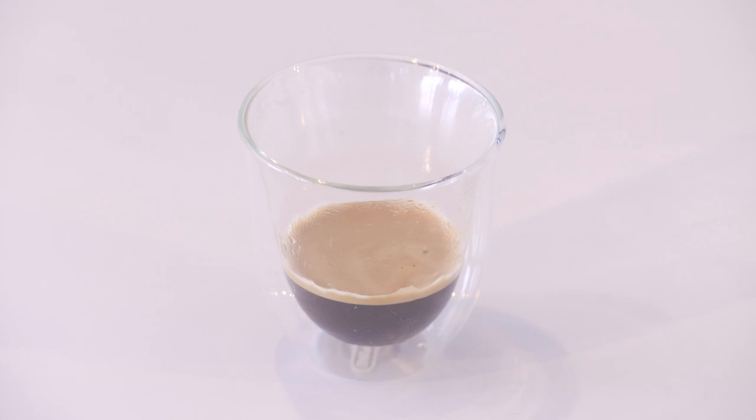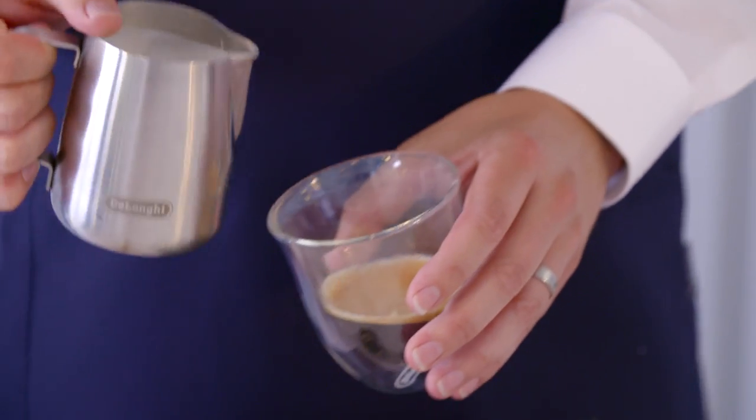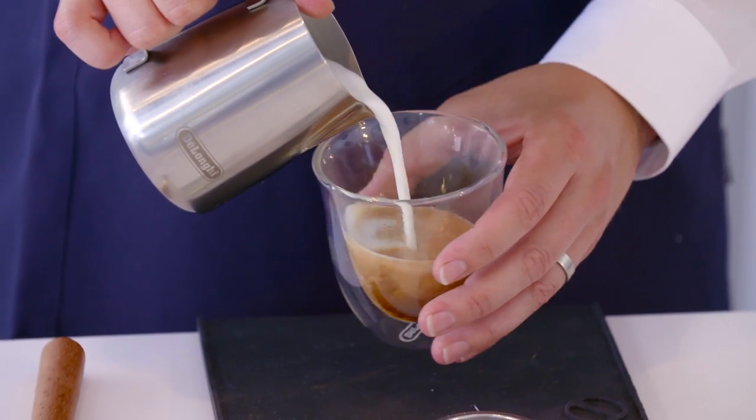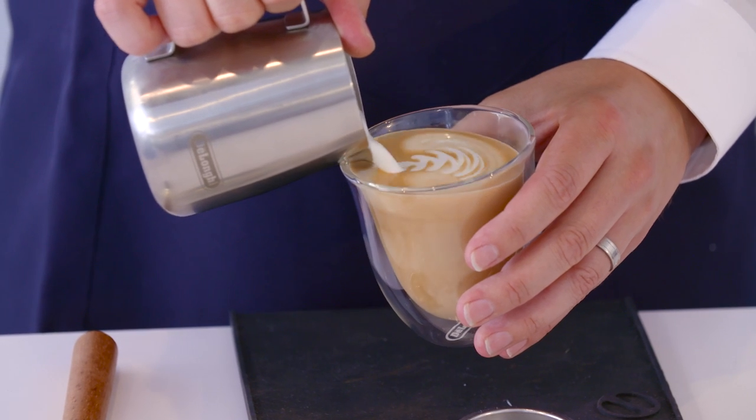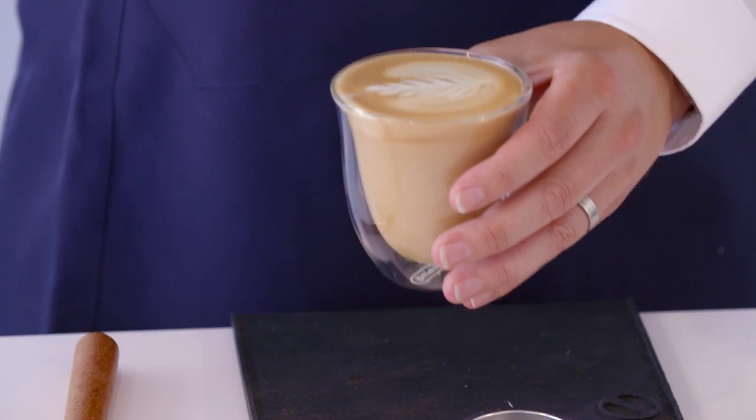The last coffee we're going to do is a rosetta. The rosetta is your classic coffee shop fern. Simply pour into the middle of the coffee, pulling up that crema. Then wiggle the jug side to side, creating that fantastic leaf shape.